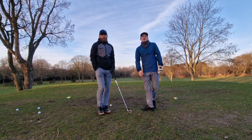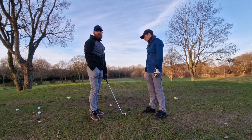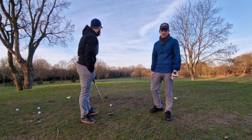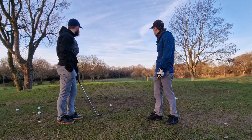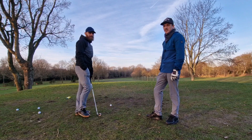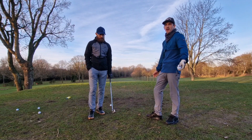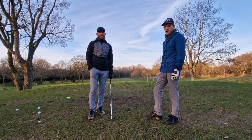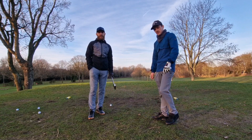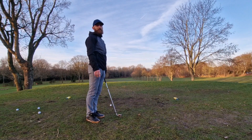Hi guys, welcome to JMT Golf, welcome back. Just gonna get a few balls here today on this par 3, 180 yards playing like 185 to the flag. Just gonna have some fun guys, hit some balls, hopefully you enjoy it. If you do, drop a like, drop a comment, subscribe. I've got a seven iron in my hand, let's see — I just need to make contact, really, as we all know.